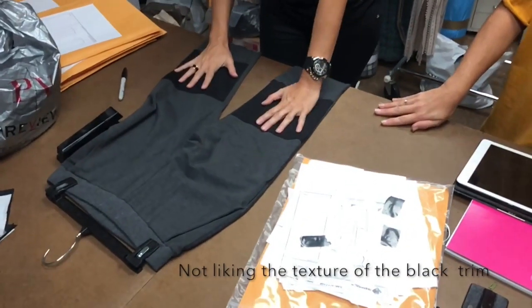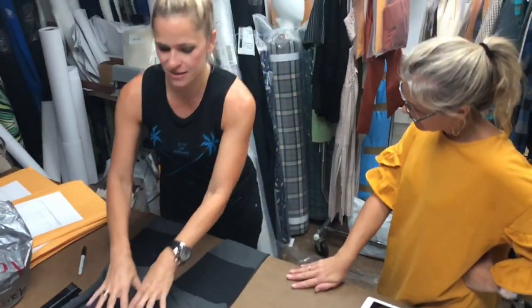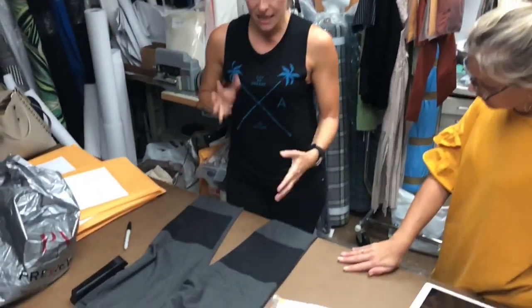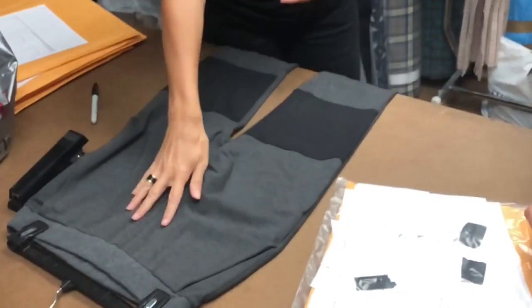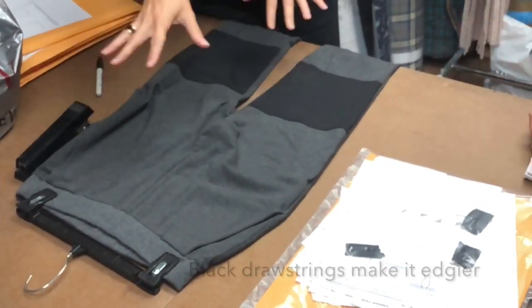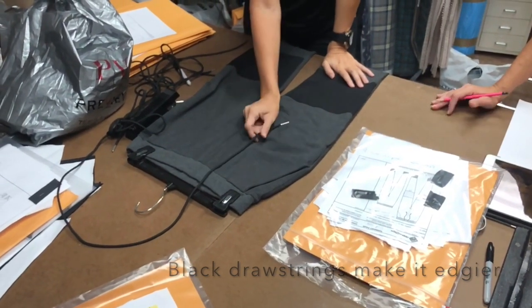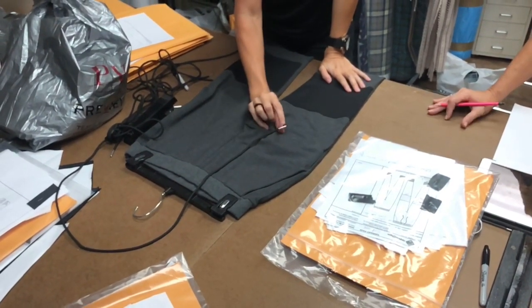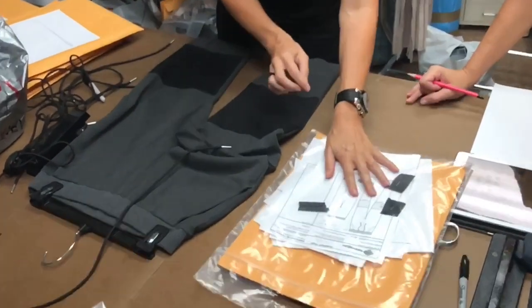It just feels like it's thrown on there, because we have all this texture and then it's kind of just gray, so it's messing with my eyes a little bit. I think once the black is hanging here, it'll balance it too. These aren't the actual drawstrings we're going to use — they'll have the wax end, which I think will pick up the pop here in this.